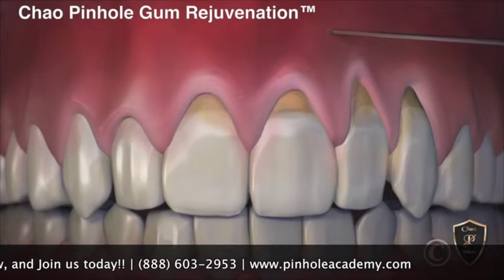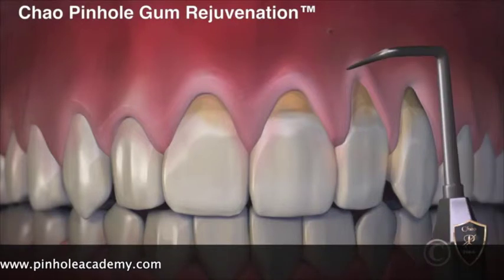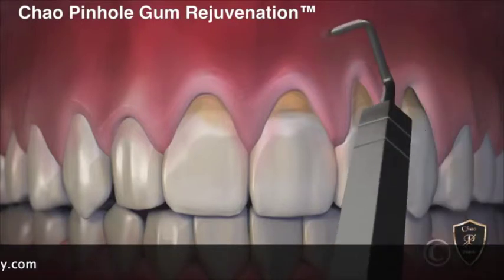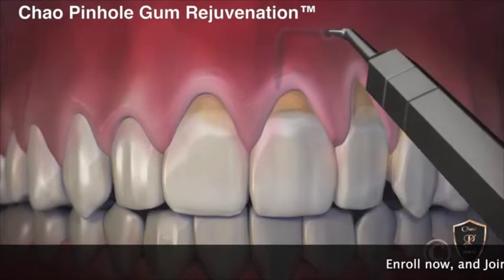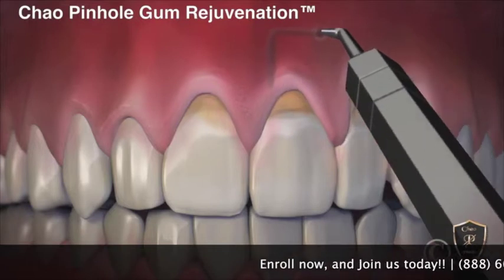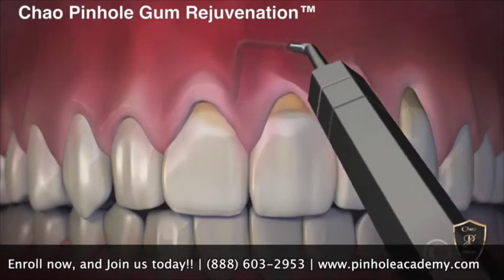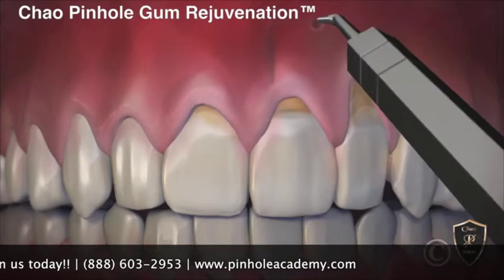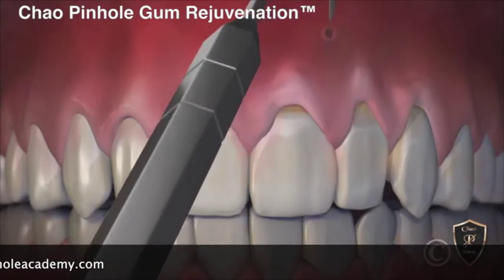Now, with the new revolutionary Chao Pinhole Gum Rejuvenation, gum recession is corrected without cutting or stitches. This new process begins with a tiny entry point made in the gum. Then a special dental instrument is placed through the pinhole to free the gums with gentle movements.